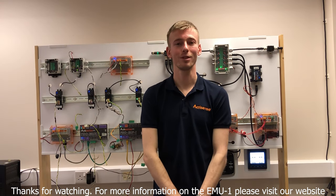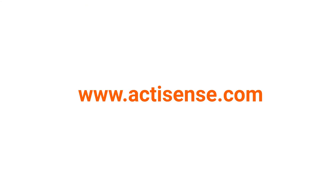For more information on the EMU, please visit our website. Thank you.